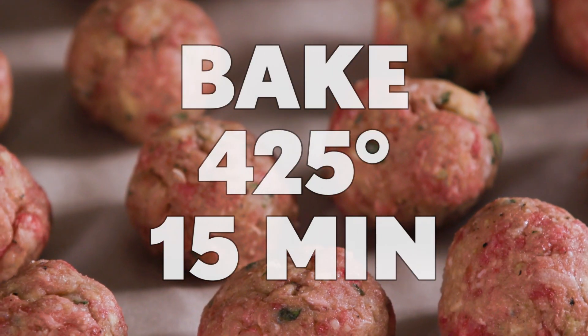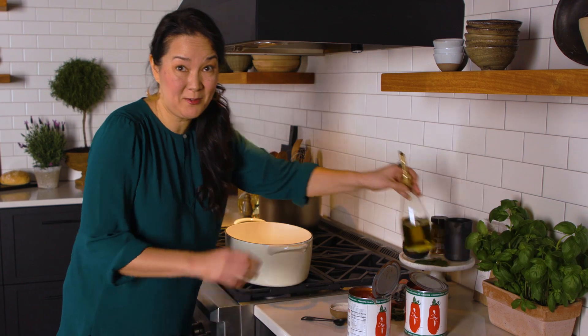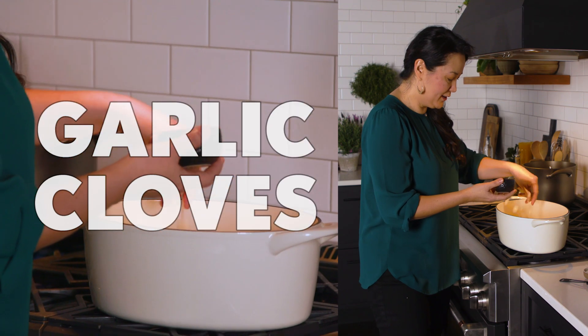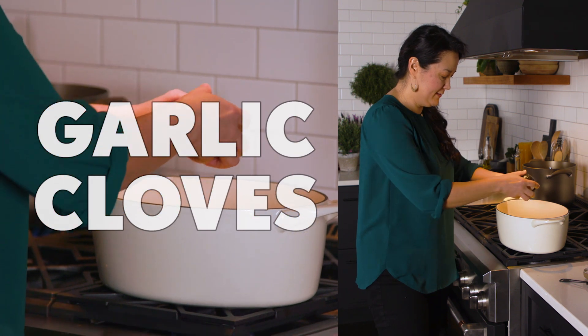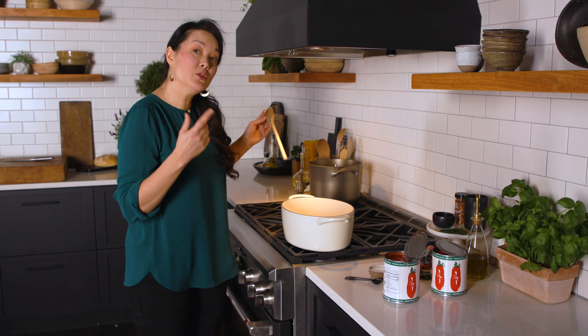These are going to bake at 425 degrees for about 15 minutes. To build the sauce, I'm going to start with some olive oil, chili flakes or crushed red pepper, and some garlic cloves that I've thinly sliced. Those flavors are just going to bloom in the olive oil. I have the heat on fairly low — I don't want to burn the garlic, but I do want it to start getting a little bit of color on it.